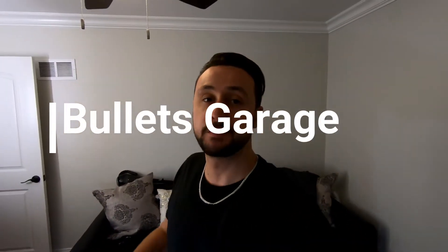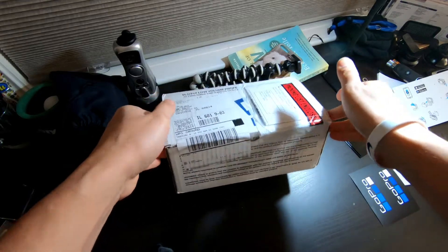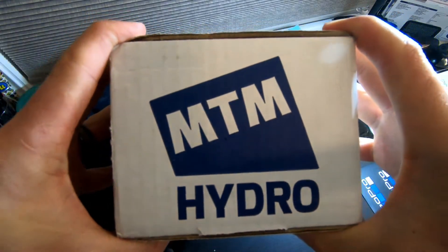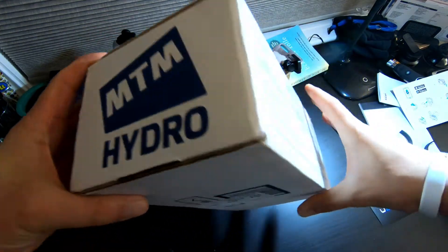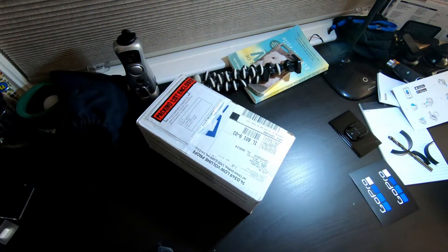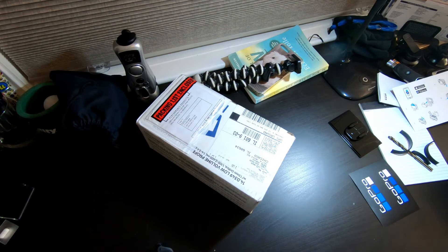Hello and welcome to the channel, guys. Bullet Garage, my name is Rafael. I got another unboxing video for you guys of the next product that I got for when summer comes around to wash the GSF nice and squeaky clean. So let's check it out and see what I got. As you could tell, MTM Hydro — now you're thinking, what is this in this box? Let's open it up and see.